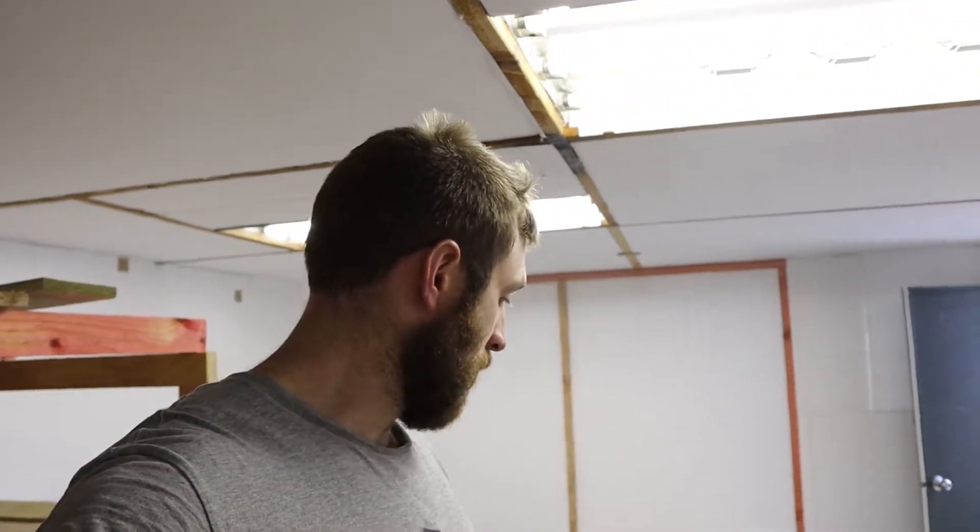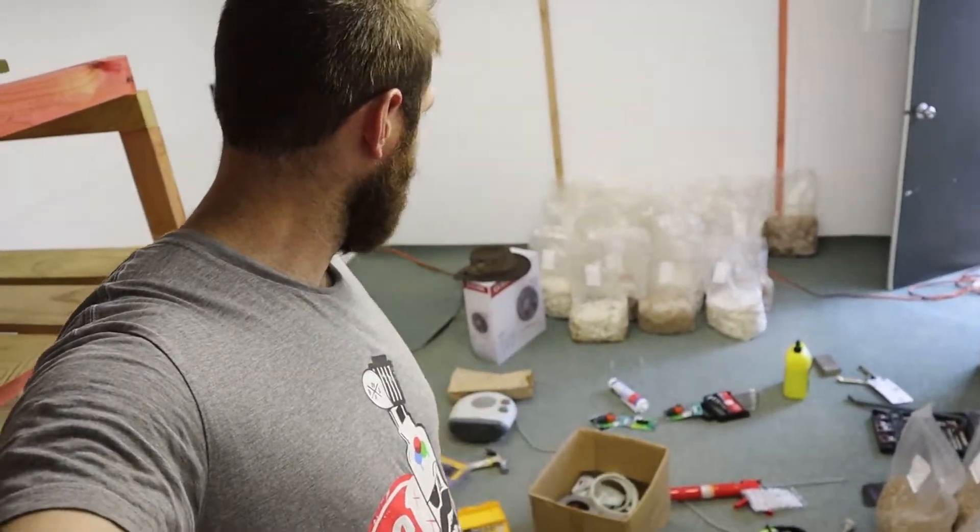Hey, Tom here from Oakenspore. Just thought I'd give you guys a quick update on how I'm getting along with my incubation room. Have a quick look around — you can see all the walls are covered, the roof's done, and I've now insulated the carpet. Sorry for the mess down here, I'm working in here.